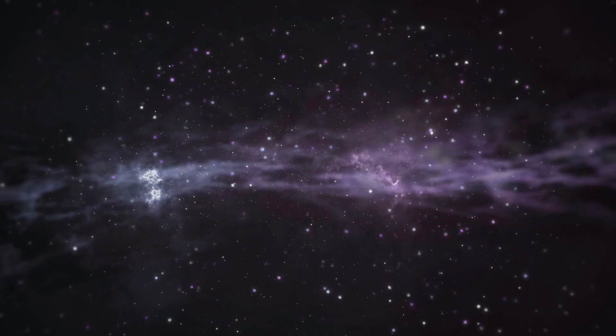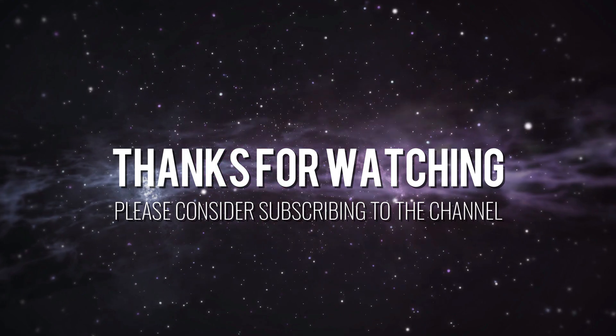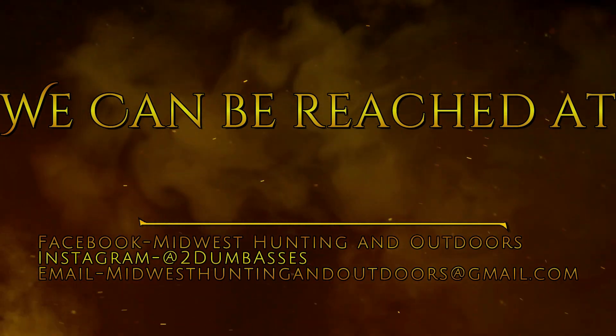Until then, be safe, have fun, and get outdoors. Thanks for listening or watching our show. We have some exciting topics and guests coming up. We ask that you subscribe to our channel on YouTube and follow us on Twitter, Instagram, and Facebook. We look forward to hearing your suggestions for topics, questions, and comments. This is Two Dumb Asses signing off. Until next time, be safe, have fun, and get outdoors.